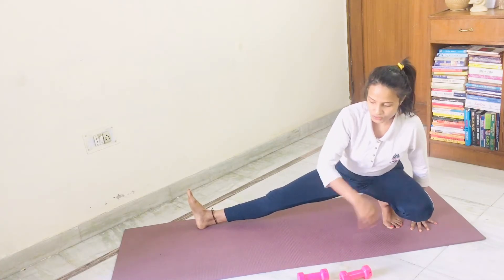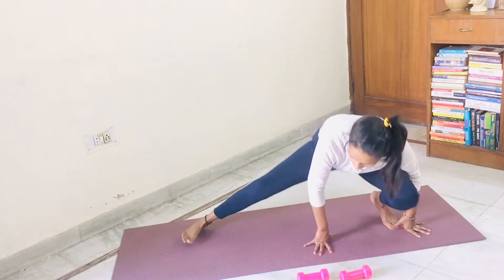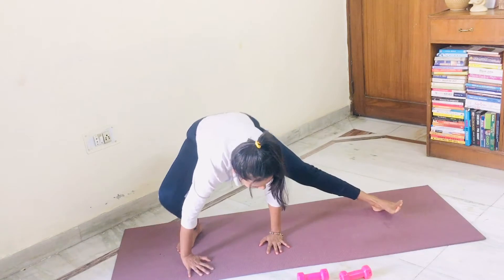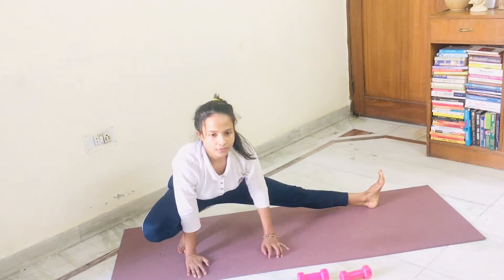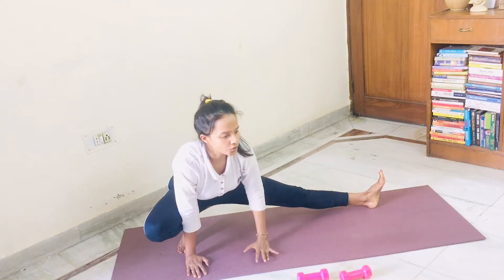So this is six. Now switch your skandasana onto the other leg like this, with support. And this is skandasana. Hold it. Five, four, three, two, one.